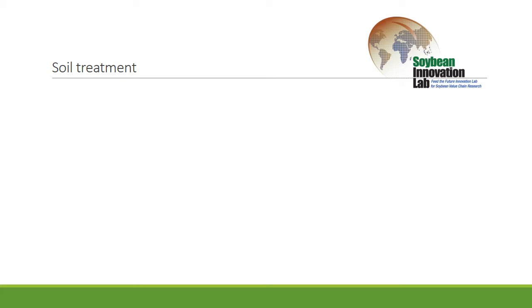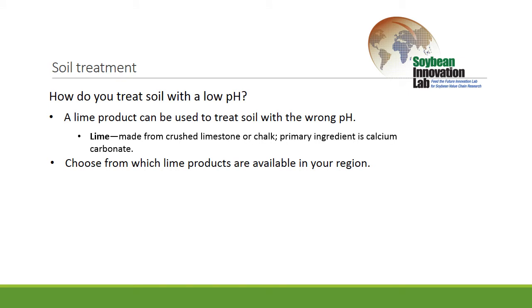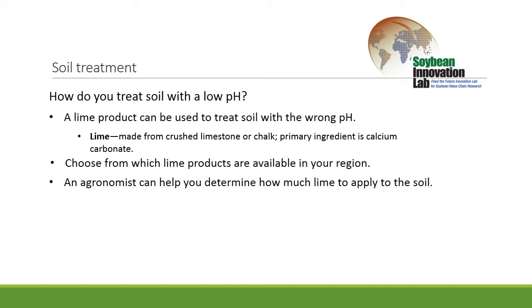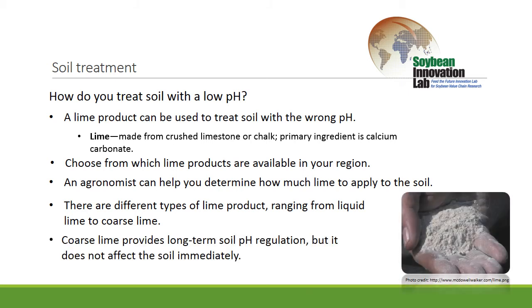Once we get those soil samples pulled and see what the pH is — and assuming it's probably not in the correct range, typically it's going to be too low — then you're going to have to use something like a lime product to try to correct that. You'll go with whatever product is available in your region, and the amount you apply will be determined by an agronomist. There are a lot of differences in lime: it can be anything from a liquid product to a very coarse product, almost like what you'd apply to a road. Obviously an extremely coarse product is going to take years to break down and will provide benefits to the soil for many years, but will not provide many benefits right away.